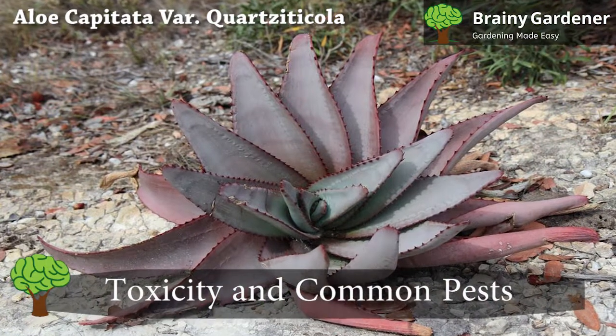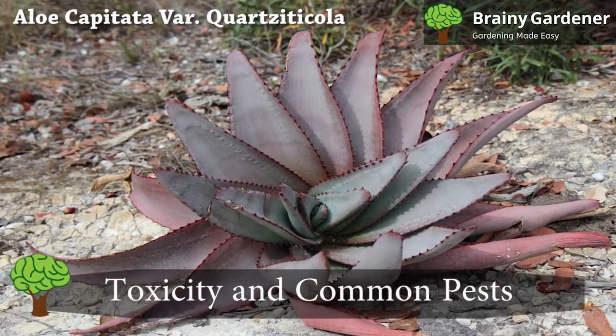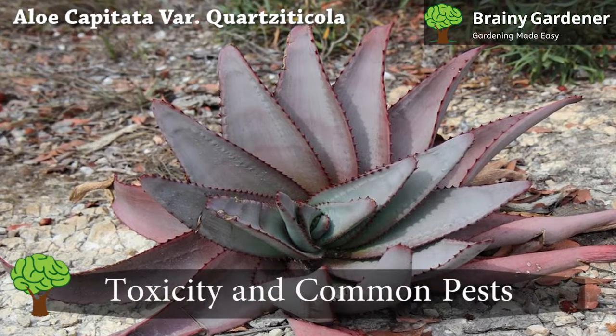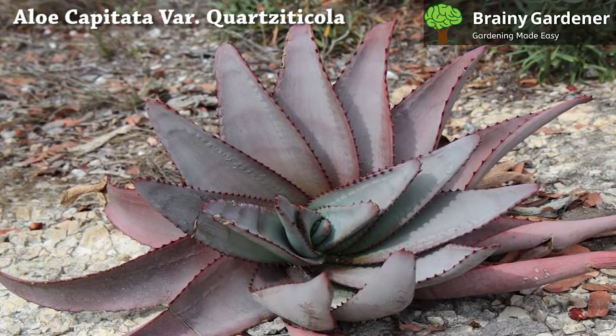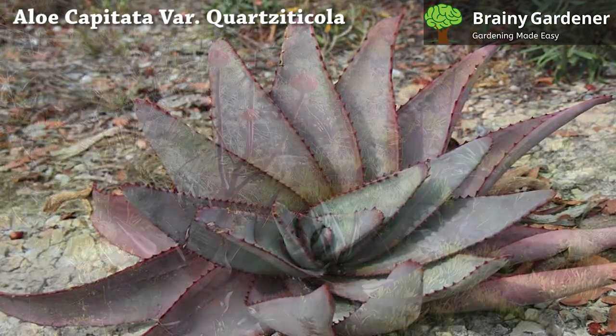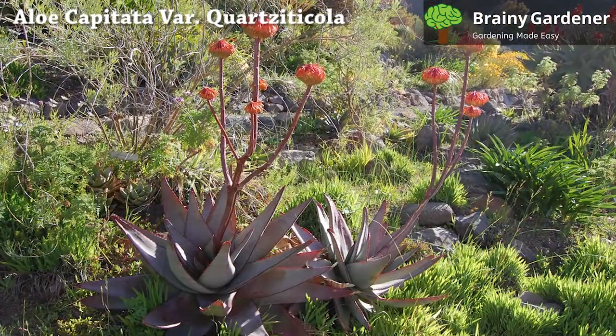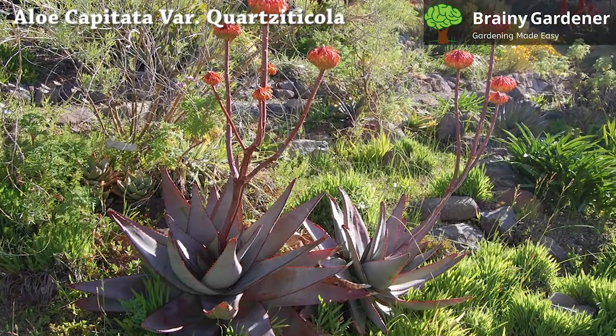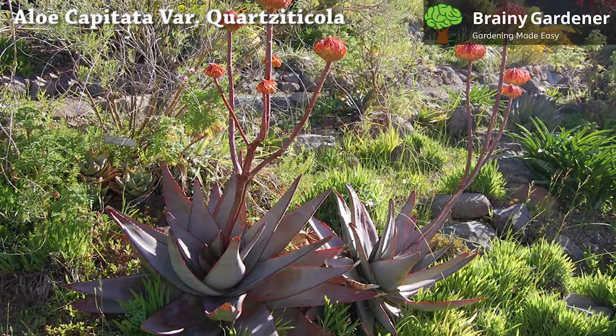Mealybugs, scale insects, and aphids are some of the most common pests of these plants. Mealybugs are small insects that look like cotton balls on the plant. They feed on sap and cause damage by sucking juices from your aloe plant's leaves, stems, and roots. If not treated right away, they can destroy your plants within a few weeks.